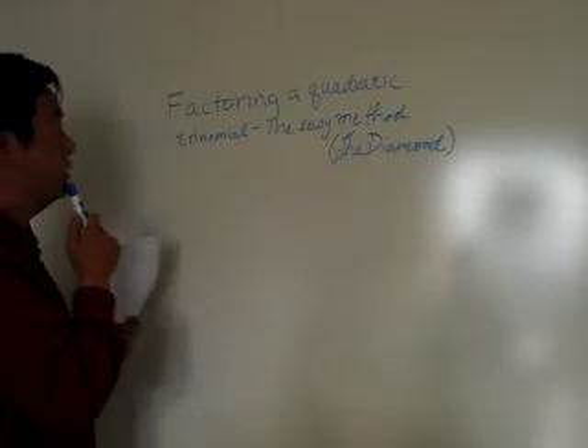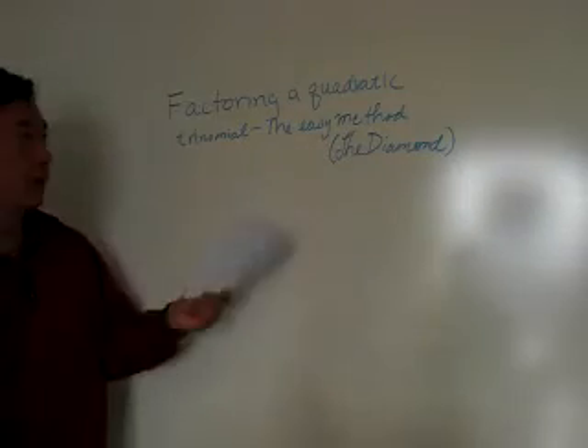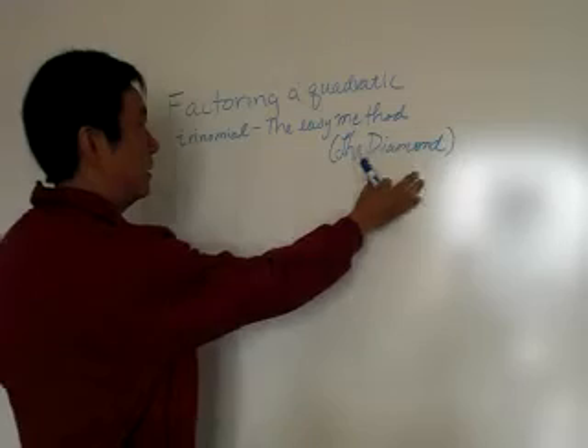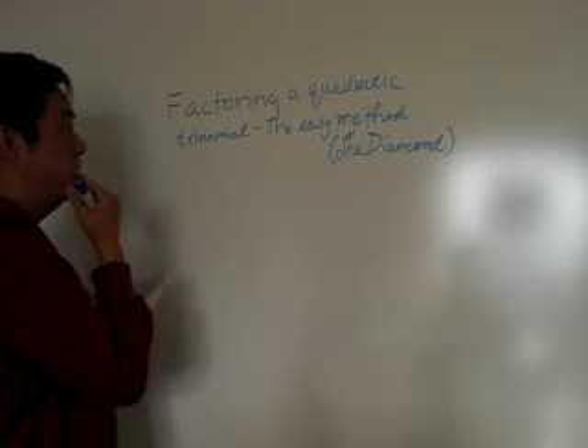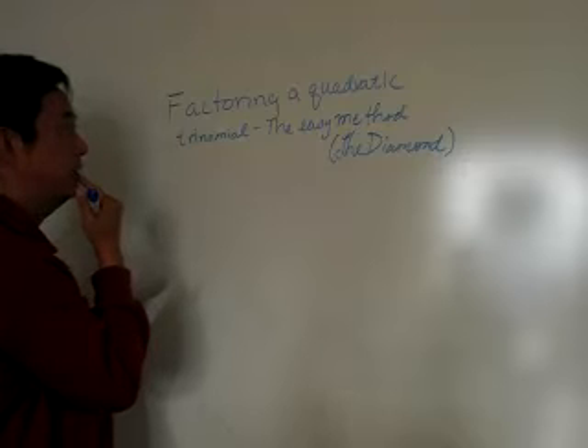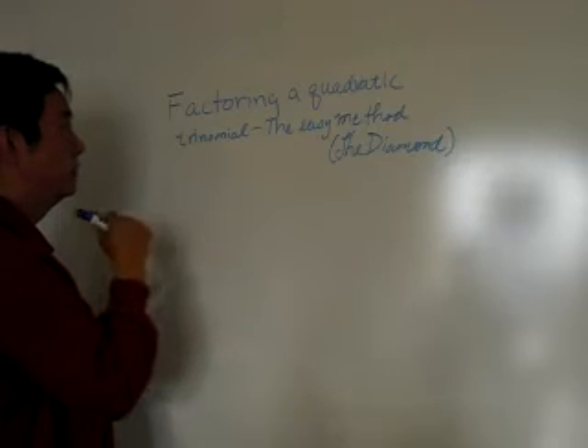Hi everyone. We will be factoring a quadratic trinomial — the easy method. They call it the diamond, and I learned the diamond about five or six years ago. It's quite interesting and it's quite easy. I'm going to do both methods for you: one is the diamond and one is the regular method.